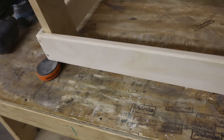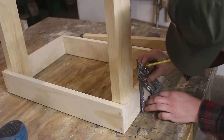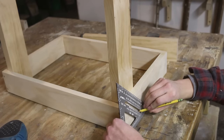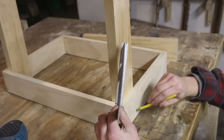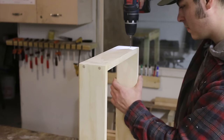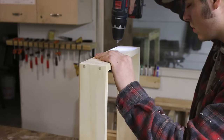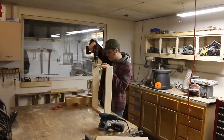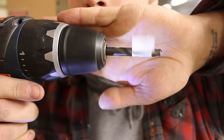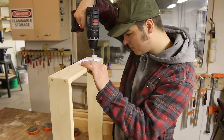That's looking pretty good. Now it's time to attach the legs. I'm going to use the same method I used to connect the frame — two screws into each leg, hiding the screws with dowels again. Now I'm drilling my screw holes, and there's my flag on my dowel drill bit, so now I'm putting the holes in for the dowels, exactly like I did on the frame.